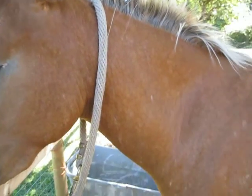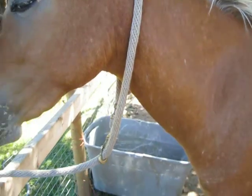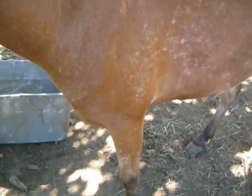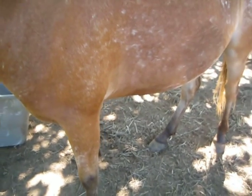Hey guys, so part two of my arthritis video. For this I am using a young horse which is about two and a half years old, to help give you a better visual as opposed to an elder horse. We're going to just jump down to her legs here, since she's falling asleep.